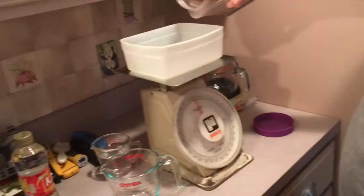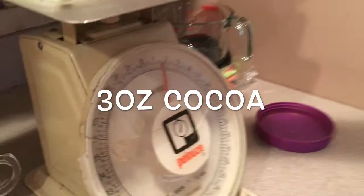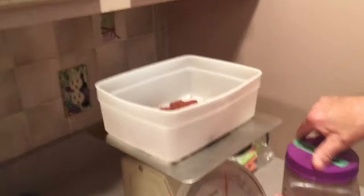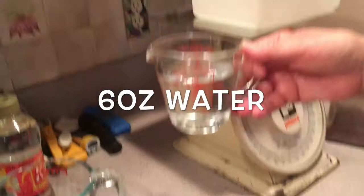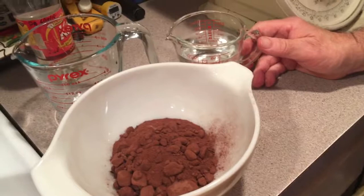Now I'm going to put in about 3 ounces of cocoa and put that in this bowl here. And in that, we're going to mix about 6 ounces of water. We're going to make a paste out of this. I'll come back when it's made up and show you how I make the paste.